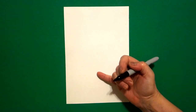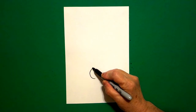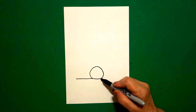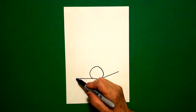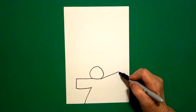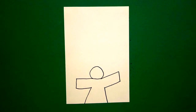Come right here in the center, about three fingers up, and let's put a dot. From that dot, I'm going to draw a circle. On the left-hand side, draw a straight line out. On the right-hand side, draw a straight line out. Come back to the left: straight line down, straight line in, straight line down, off the page. Come on the right-hand side: straight line down, straight line in, straight line down, off the page.